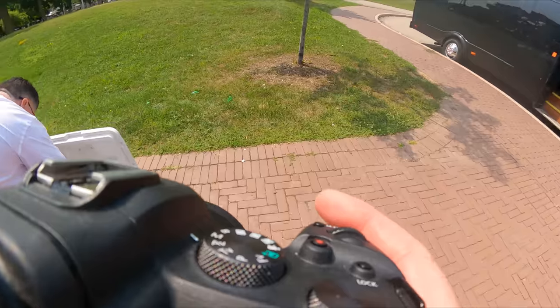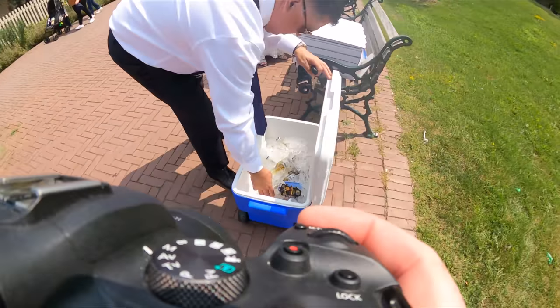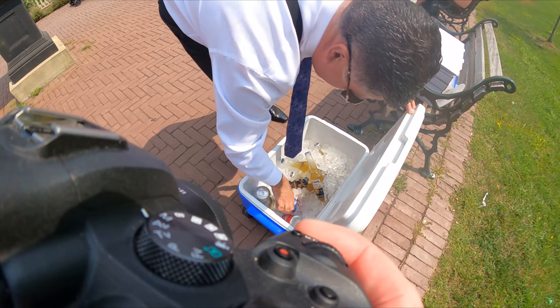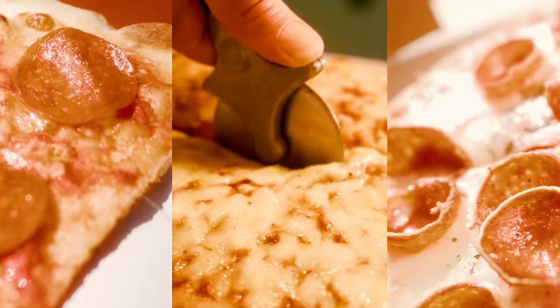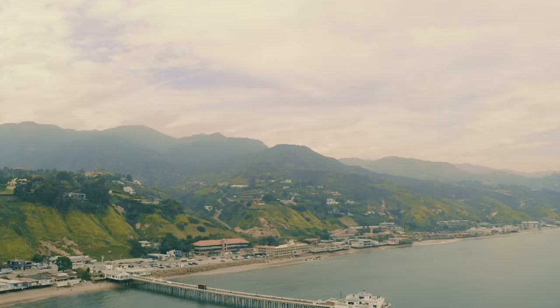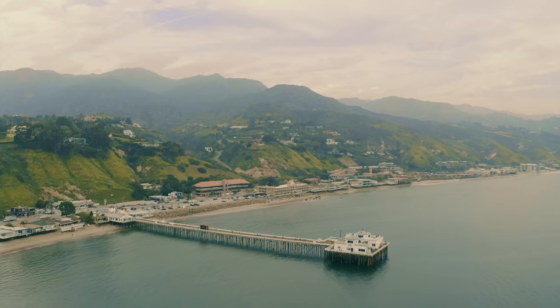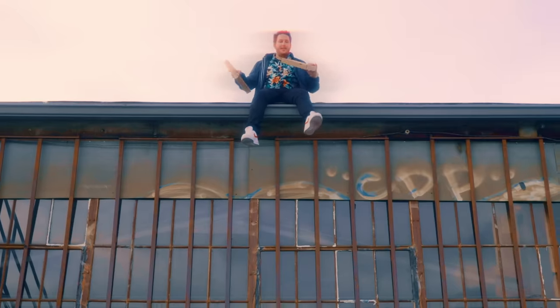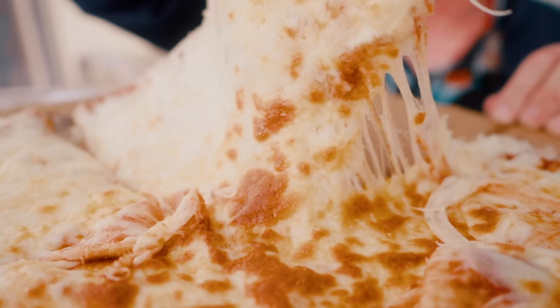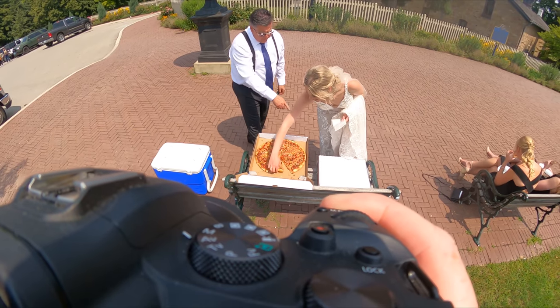And this brings us to my favorite part of the day — the pizza section. Here's a song I wrote about pizza: It's the cheesiest, it's the most wonderful, it's the best and magical. I love pizza and we'll probably get married. Have a baby lasagna and espresso. I really like pizza. And that's enough of the pizza song.